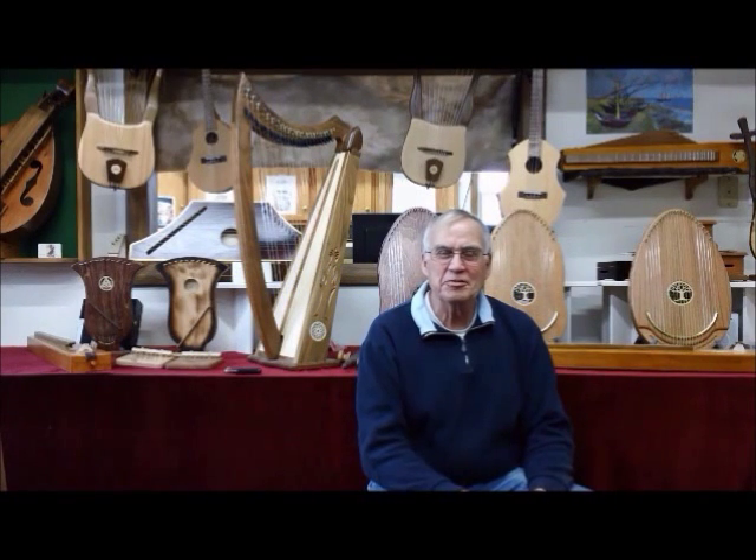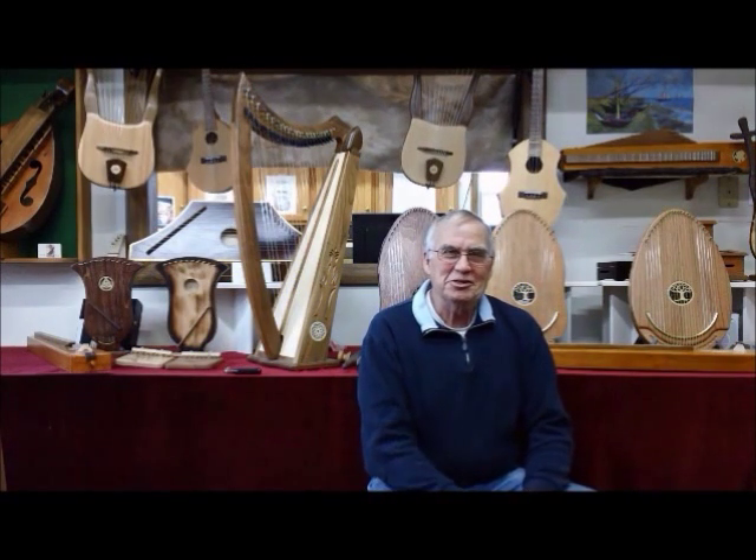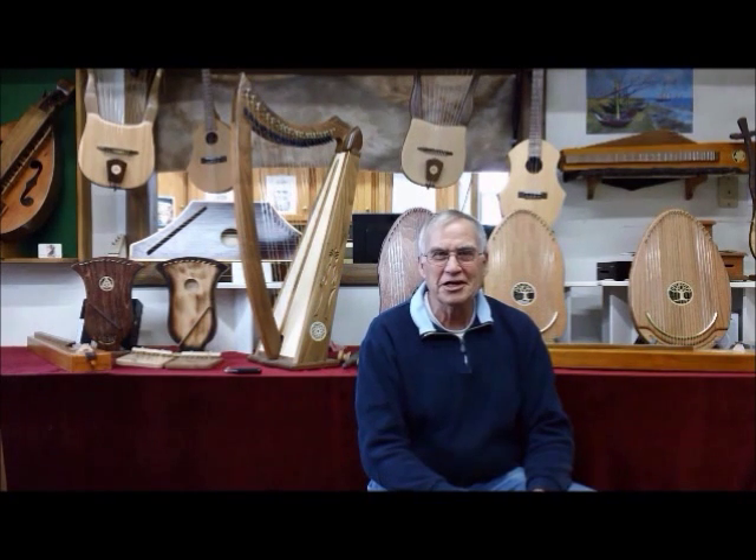Hi, I'm Jerry Brown from Music Makers, and I'm going to tell you about some interesting creative projects that we've been working on lately.